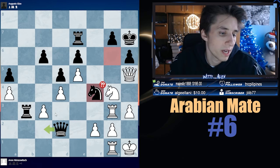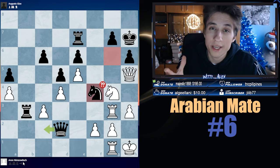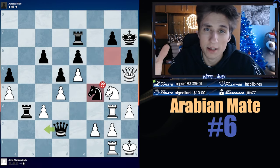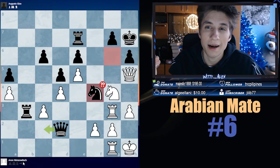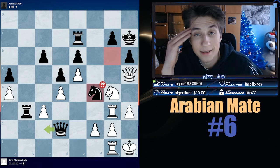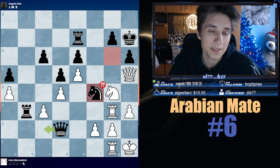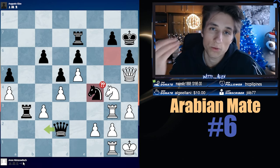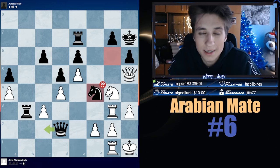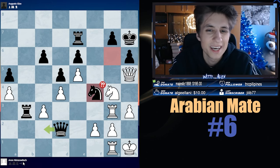Now, next example, my dear friends, we have Aron Nimzowitsch, the legend. A book you should read is Nimzowitsch's 'My System.' My biggest chess career mistake was not reading this book when I was young. I thought, why should I read old books when I can read new ones? When I eventually quit chess, I always thought my biggest mistake was not reading the old classics. I thought they were outdated, but that was a terrible, terrible mistake.